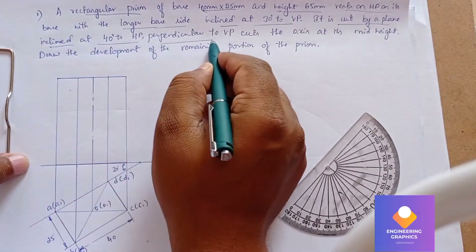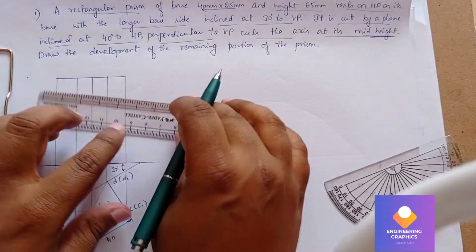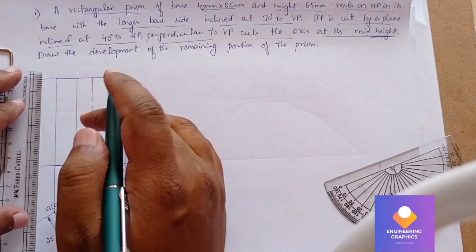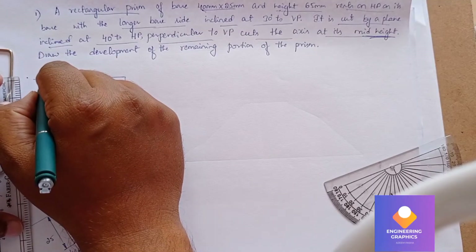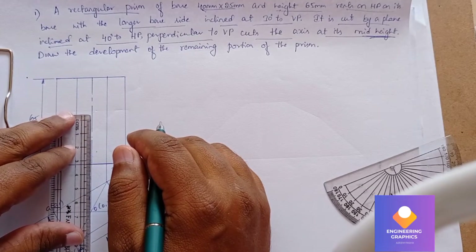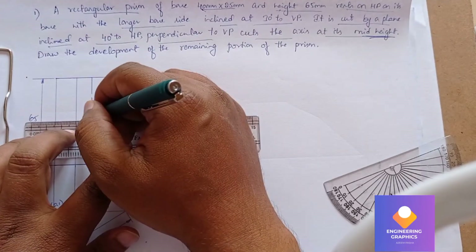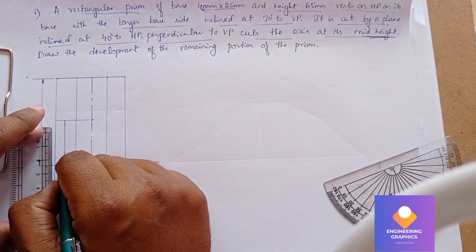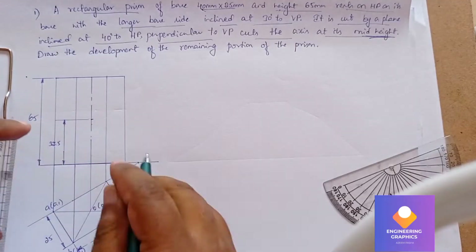You can see it is cut by a section plane at an angle of 40 degrees to HP, occurring exactly at the midpoint of the axis height. We have an axis height of 65mm, so the midpoint is 32.5mm. We need to mark 32.5mm on the axis line here — exactly the midpoint, half of the axis. Show the dimension: 32.5mm.